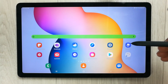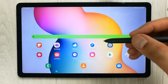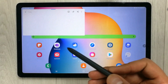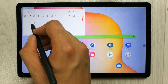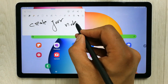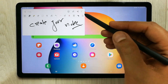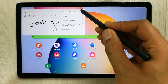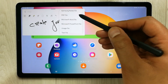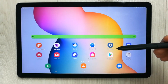The next feature lets you create notes and easily sync them with other devices. Just use the pen button, open the feature, and select Create Note. You can quickly create notes, sync them with other devices, share them, or save them as a PDF, Word, PowerPoint, image, or text file.